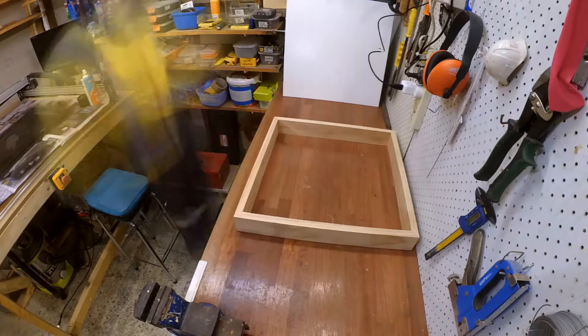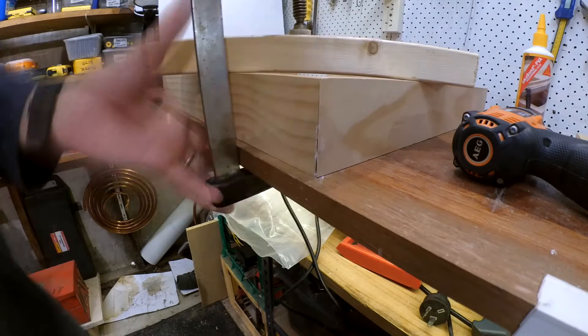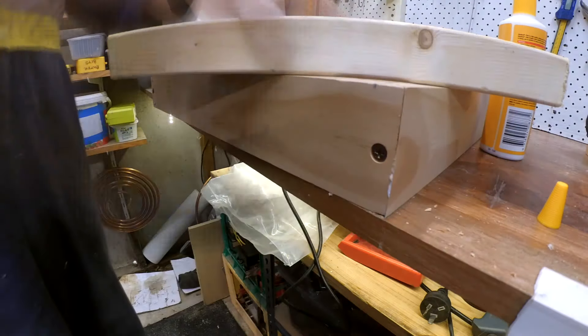I laid out the box sides and selected some batten screws to clamp the sides while the glue dried. Securing the pieces to the workbench proved a good method to drill and screw the sides together, without getting in the way like a frame clamp would. I checked the frame for square and the mitres are accurate.